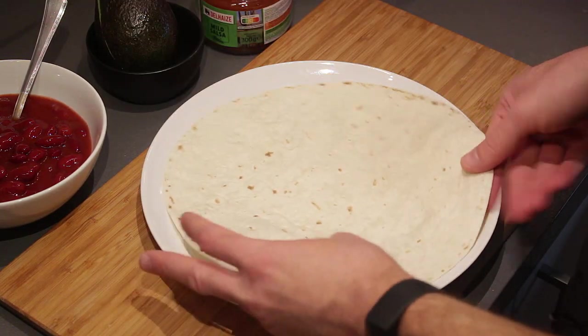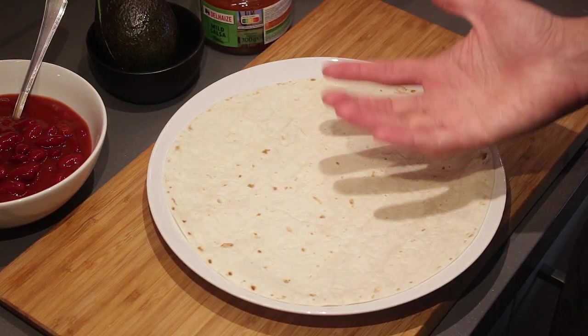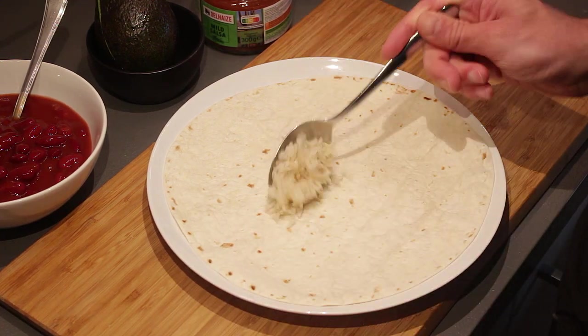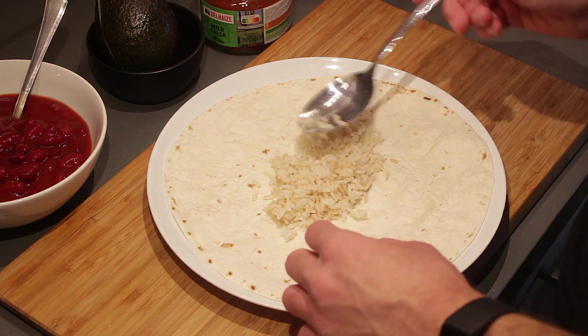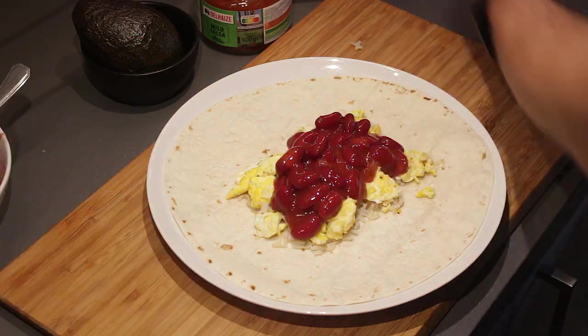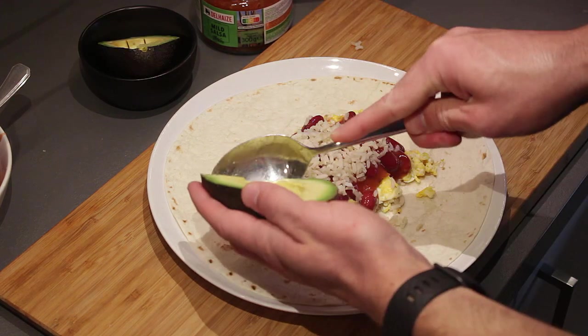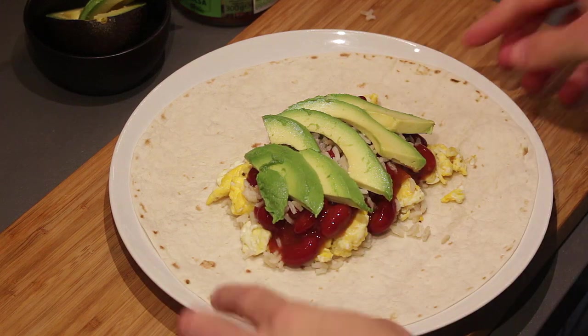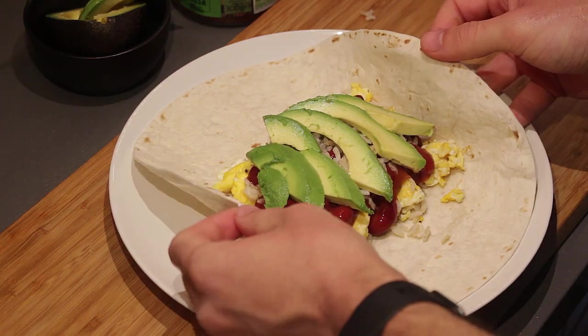Now we can start assembling the burrito. I've heated up my tortilla in the microwave for roughly 20 to 30 seconds. Start adding everything on: a little bit of rice, a little bit of egg, some salsa, some beans, maybe just a little more rice, and finally the avocado — scoop it out with a spoon and put it on top.